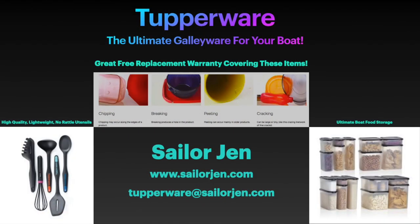This channel is sponsored by Tupperware rep SailorGen. Tupperware truly is the ultimate galleyware for your boat and comes with a great warranty. They are the ultimate source of high quality, lightweight, low-rattle utensils, dishes and cups for your boat or home. Their food storage containers are the only ones approved by the U.S. military when moving military households. Go to sailorgen.com today to check out all their offerings. Email questions to tupperware@sailorgen.com — your order helps out this channel.